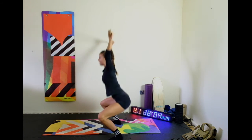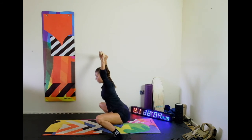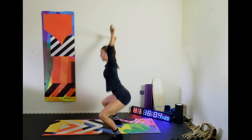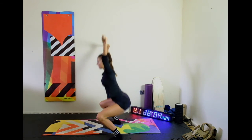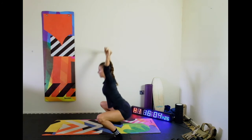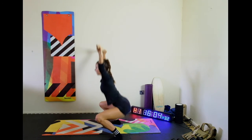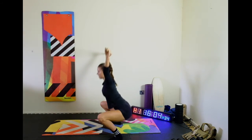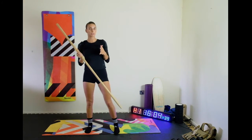So we're going to go through 10 reps here. 1, 2, 3, 4, 5, 6, 7, 8 — two more — 9, last one — and 10.